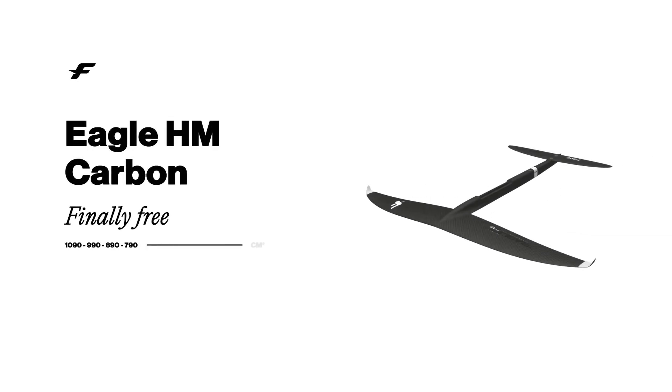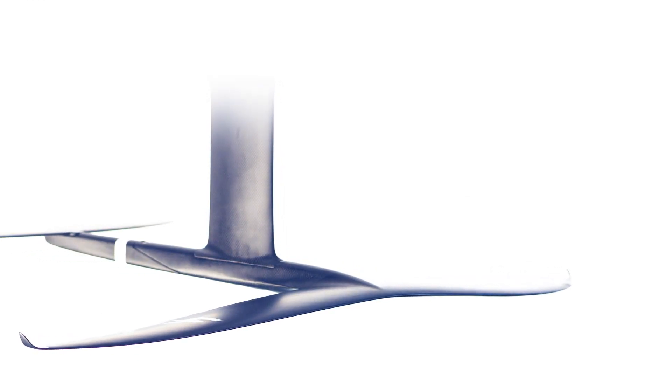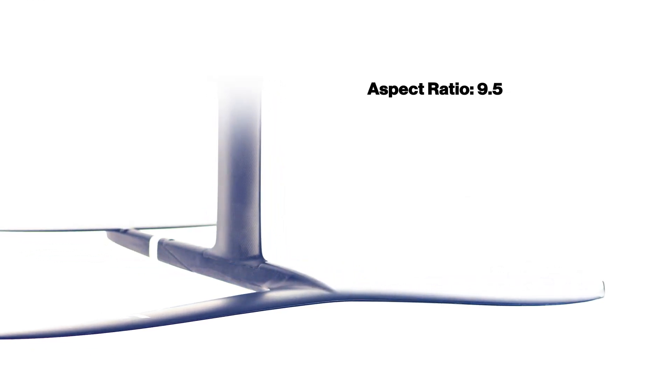This is the Eagle HM Carbon. The Eagle loves going fast. This foil is designed to bring you thrilling speed and downwind performances.